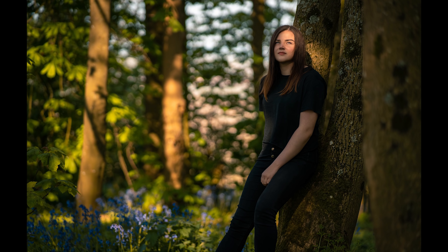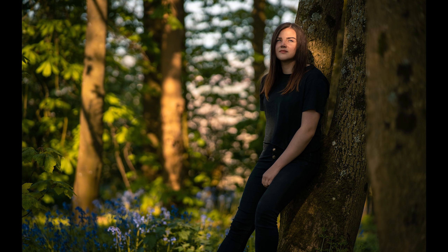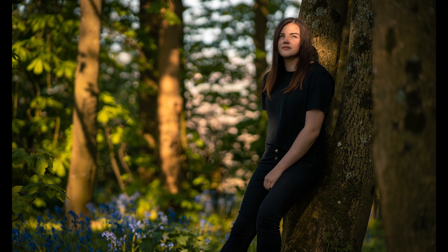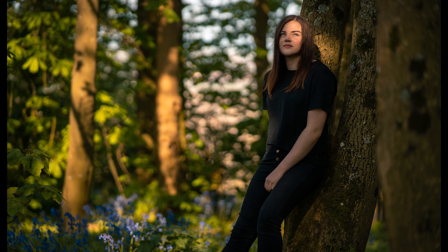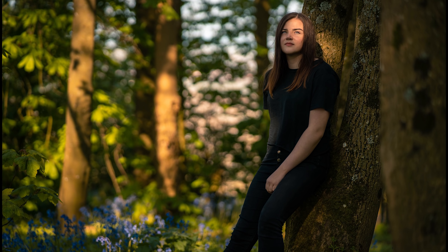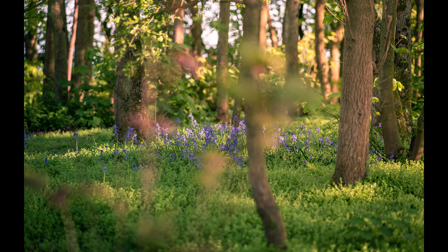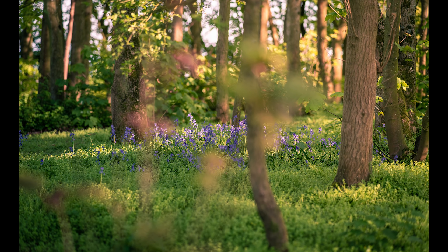Speaking about that super shallow depth of field, obviously a big consideration with this lens is the bokeh. I'm happy to report that it looks great — I actually really liked the bokeh from this lens. It's nice and smooth, and it kind of has a slight swirly effect in the center of the image, which is just lovely. Something else I was particularly impressed by was the color and the punch in the image. The color is nice and rich, and there's a good bit of contrast, which gives you that depth to the image.